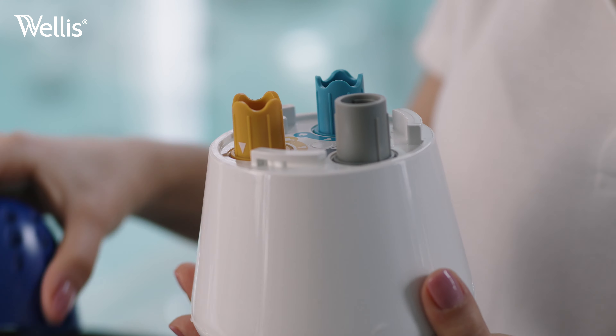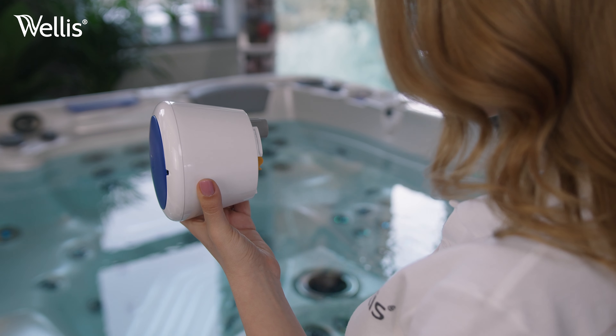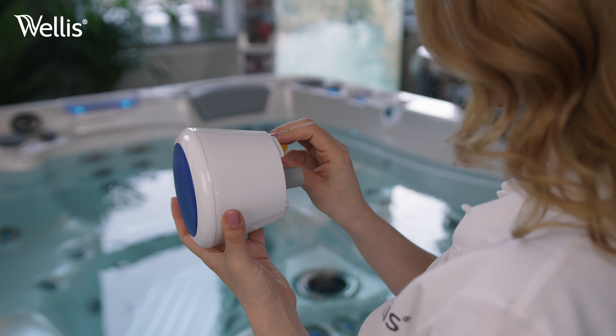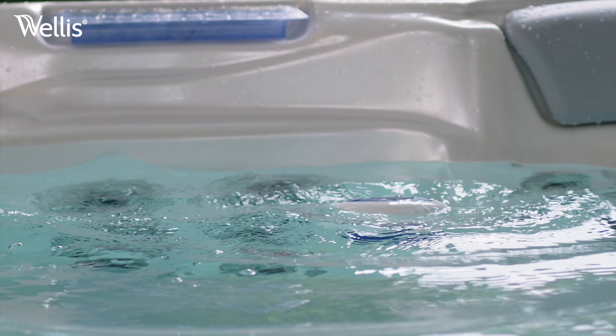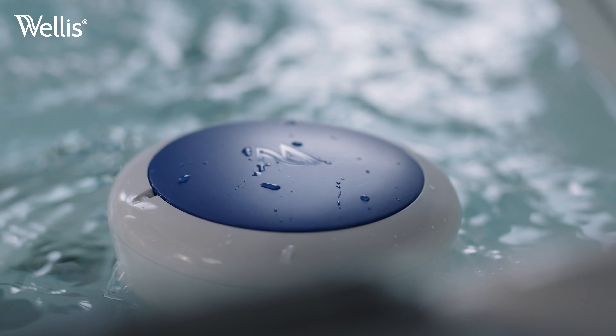Finally, take the covers off the WIS sensors and drop the device into the water so that all the sensors are immersed.